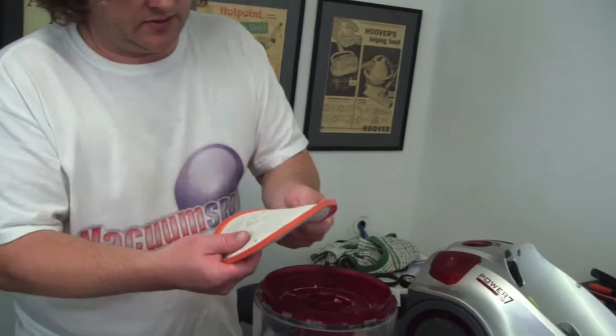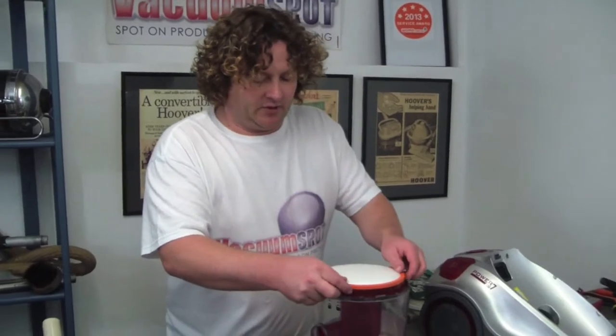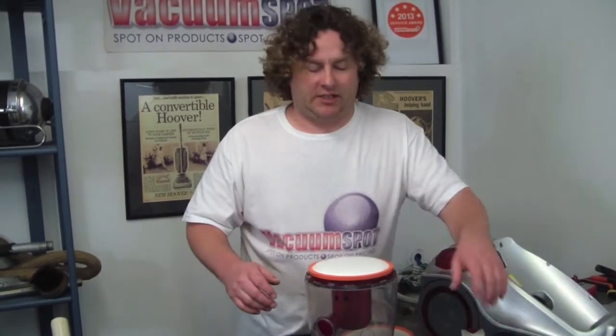Now, this one doesn't look too bad, but honestly I've just changed the motor, so I know that filter isn't going to have been good, otherwise the motor wouldn't have burnt out. I would be changing this one — because it's mainly like a filthy material — probably every six months.